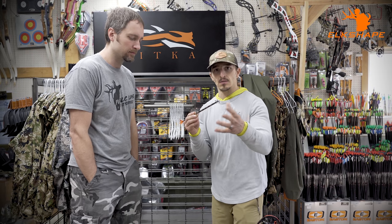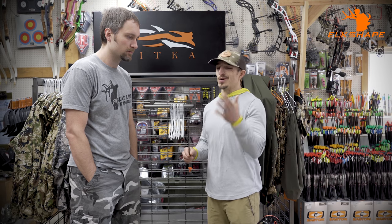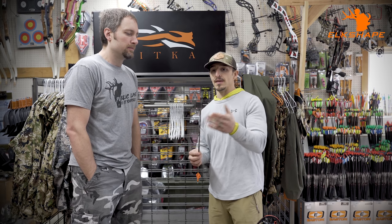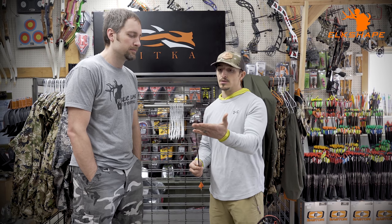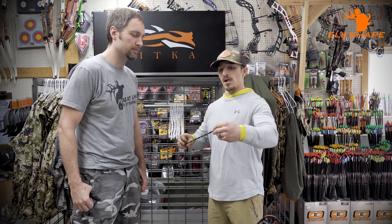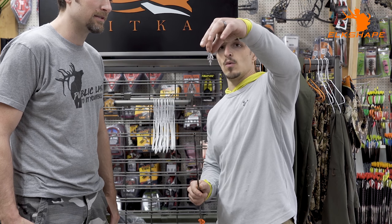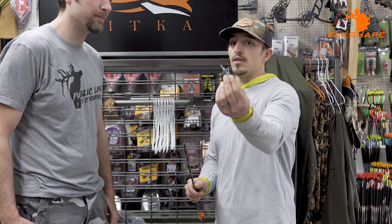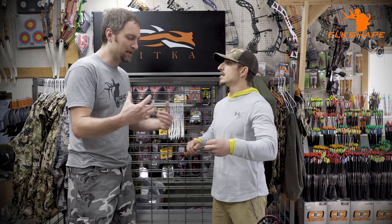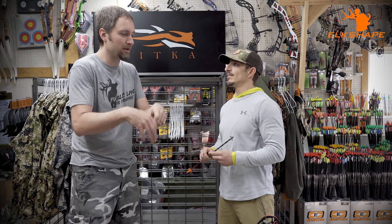Let's establish the forward of center on this setup — do the quick math. On the broadhead: I like this particular one because I've used it a lot on animals. I like the chisel tip, and when you remove it even though it's a four-blade, the blades don't fall apart — the washer may come off but the blades stay in. Other brands I've seen fall apart in the quiver while hunting.